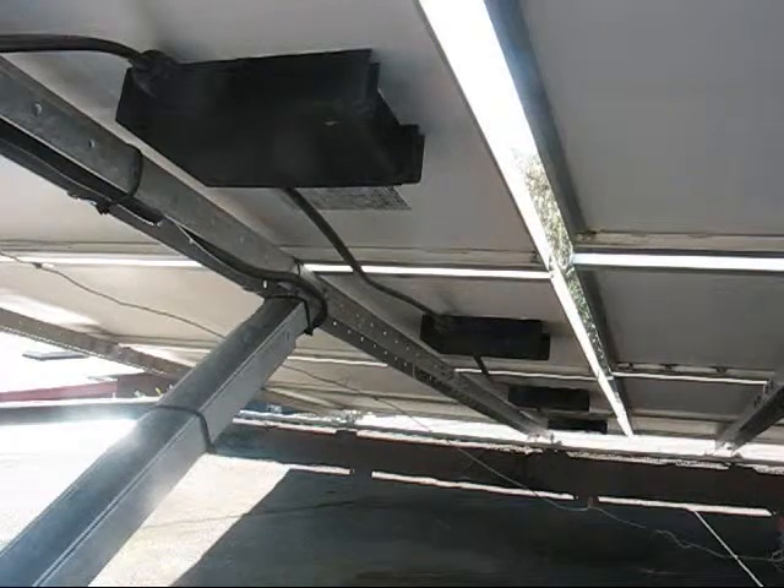Tilt racks increase the efficiency of panels. They also create excellent access to the undersides. Here we're looking at junction boxes.